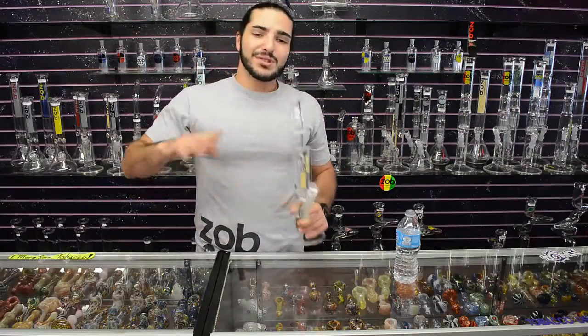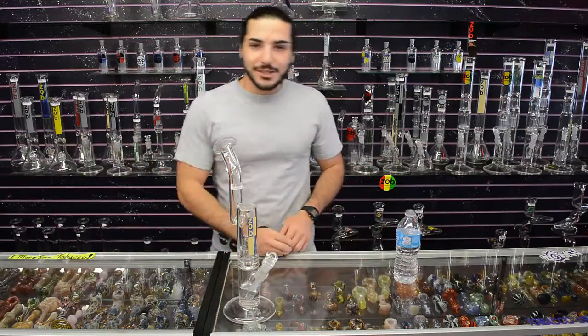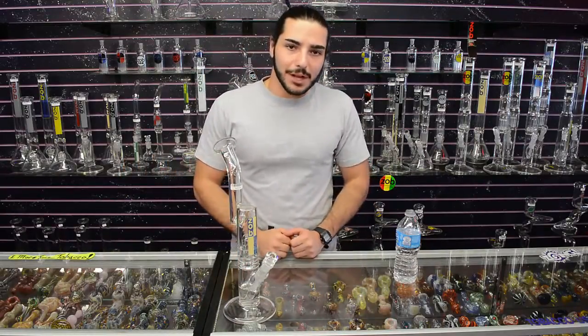Really nice smooth rip. Thanks for watching — check out the other tubes over on ZalbGlassPipes.com.